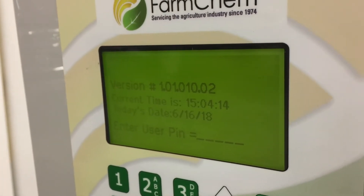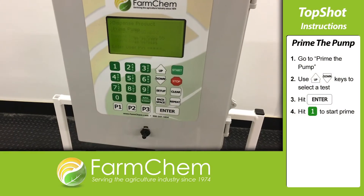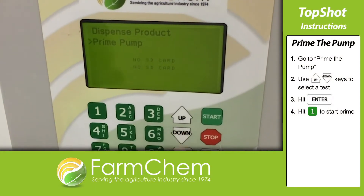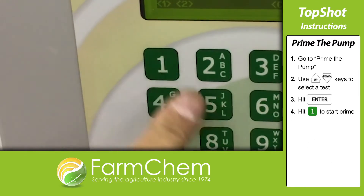Now that the pump is on, let's prime it. Key in the pin number and hit enter. Then go down to prime the pump and hit the arrow keys to select a test. Hit enter and then hit 1 to start the prime.